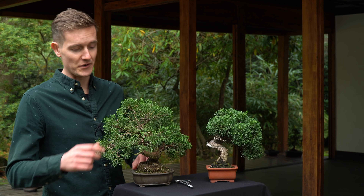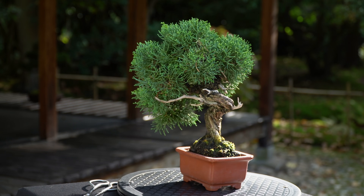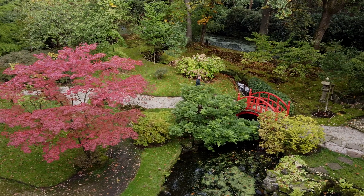If the foliage of your juniper turns yellow, this is often a result of not enough light or improper watering. Make sure you place your bonsai outside with enough sunlight, and water it generously as soon as the soil gets slightly dry.